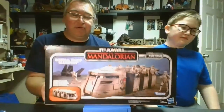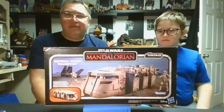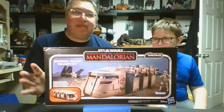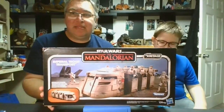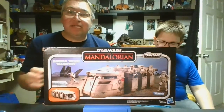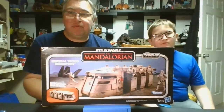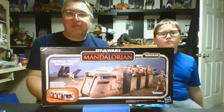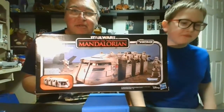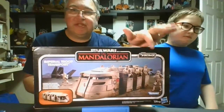This is a very cool vehicle. It's around $70, which, you know, for this new vintage collection stuff, obviously the prices have just gone up. Got a nice little picture of it on the front with all the troopers. Of course, vintage collection, Mandalorian.